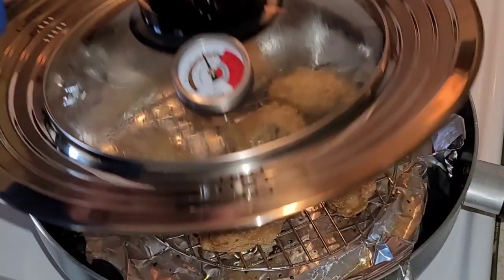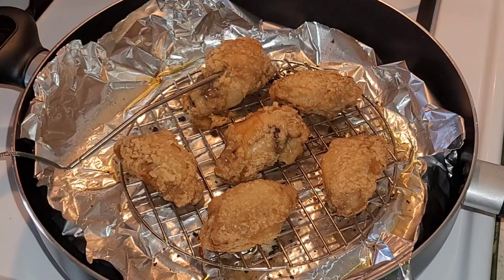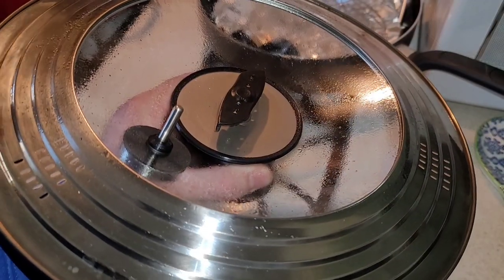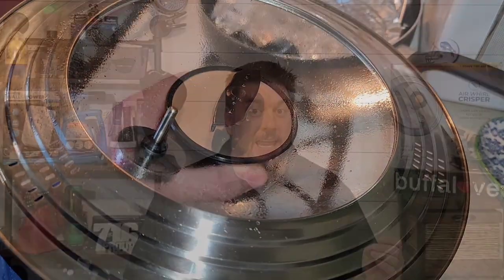In addition to nuggets and fries, I've also cooked some chicken wings. These took about 30 minutes, which is exactly what the directions told me they should take. After cooking the wings, look at that nasty grease to clean up.